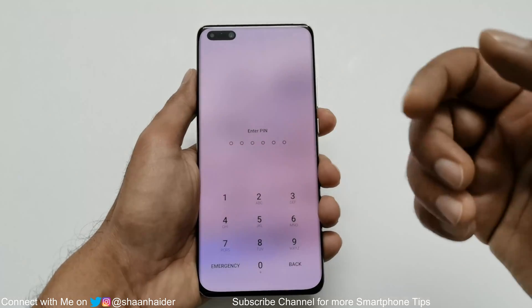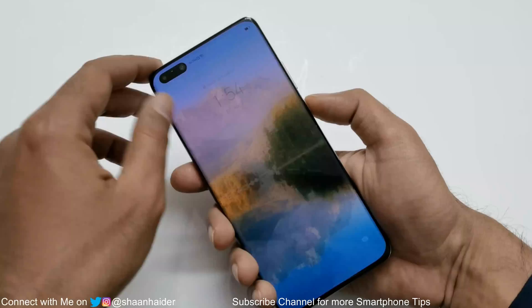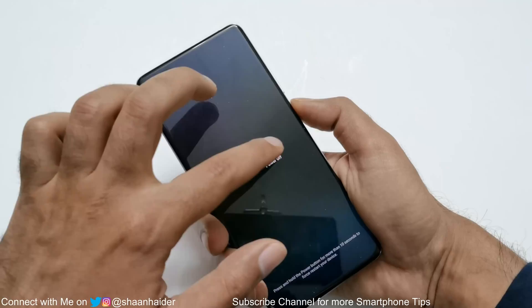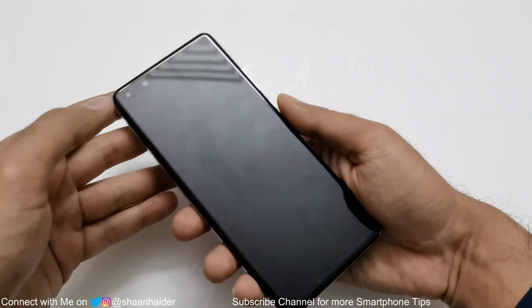So here I am at my lock screen. The very first thing you have to do is switch off your smartphone. Press and hold the power key for a while and then tap on power off twice. Now the phone is switched off.